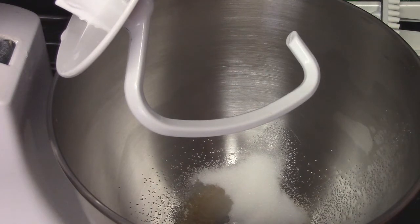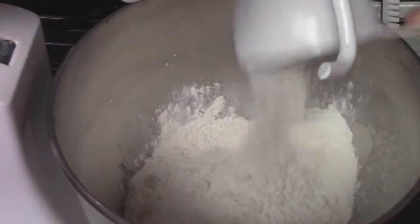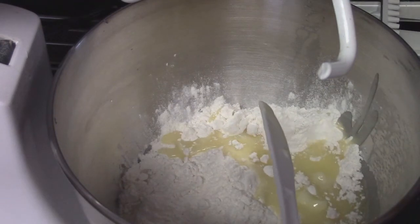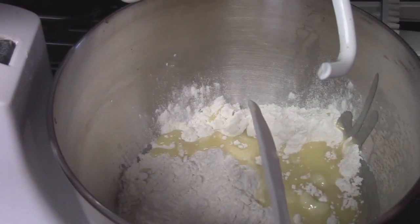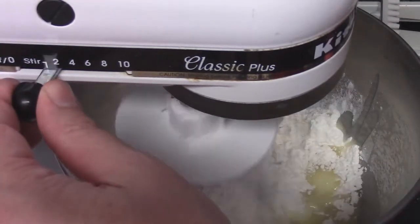We want a buttery flavor, and this will also help the pretzel darken a little bit. That was almost a cup of water. I'm probably going to need to add at least two cups of flour. We'll also add in our butter — make sure the butter isn't hot, because if it's hot it might kill the yeast and we don't want that. Let's go ahead and mix this up and see if we need to add more flour.